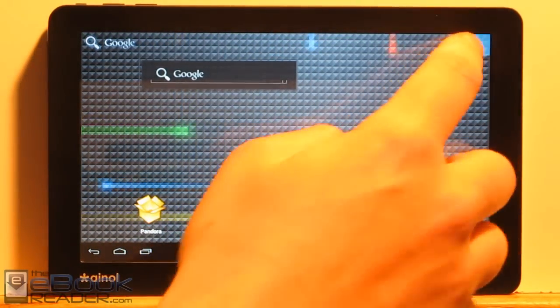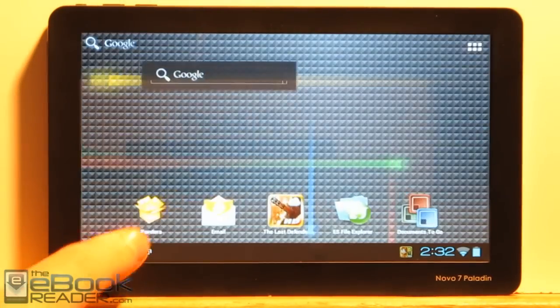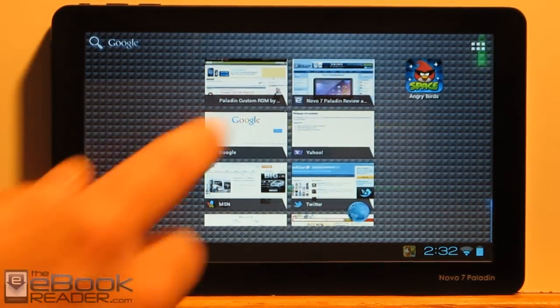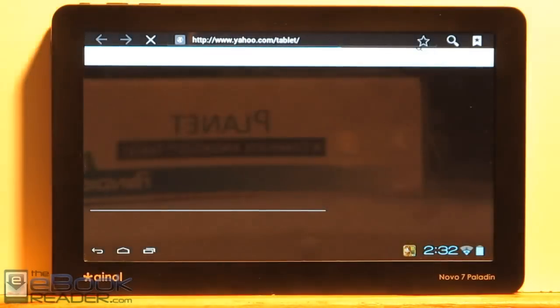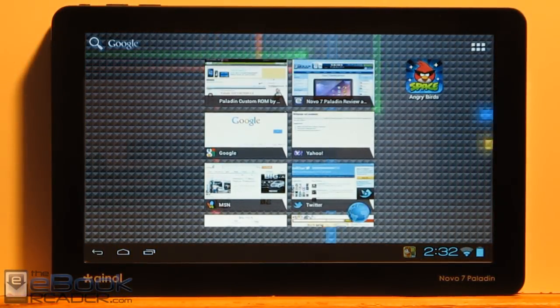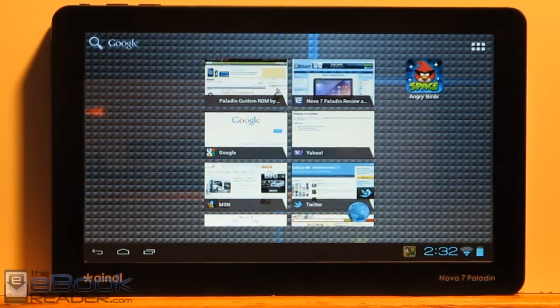So this has just been a general walkthrough of some of the features and apps you can expect on the Novo 7 Paladin tablet. Check out TheEbookReader.com — I have the full written review there with links to the firmware update and the Magic Code app if you happen to get this tablet. I'm also going to put up a review for the custom ROM once I get that installed, since it has Google apps so the Android Market and Google apps should work. I'll post a different video for that. Thank you for watching.